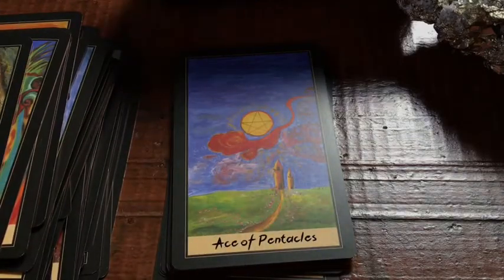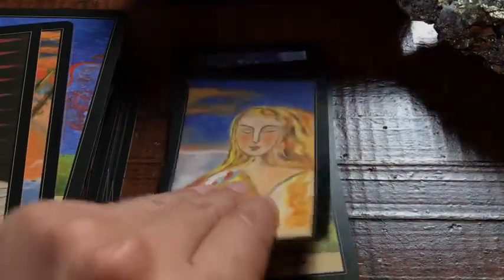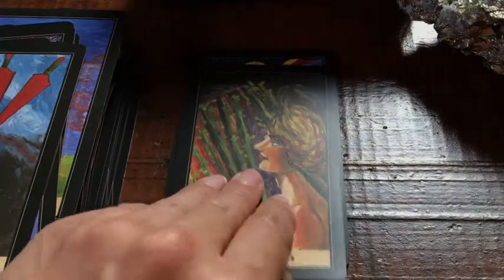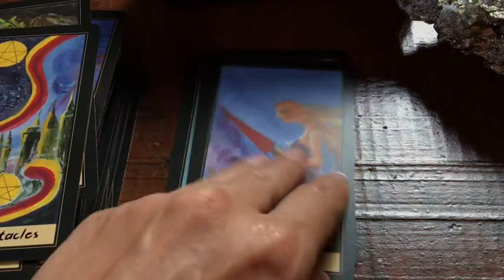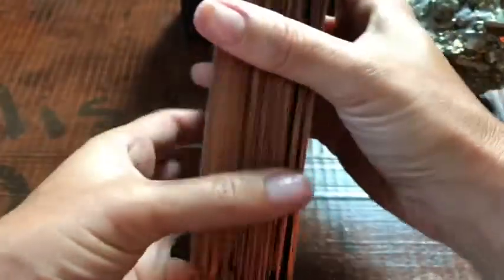I'll contact Ivy and see if I can figure out where you can get this deck, because after the Kickstarter's over I don't know where you can get it, but I'll put that link down below. I'm going to give this a shuffle and pull a few cards — see how this goes. People just like to see cards shuffle — nothing wrong with that. You like the shine? Yes, the shine.